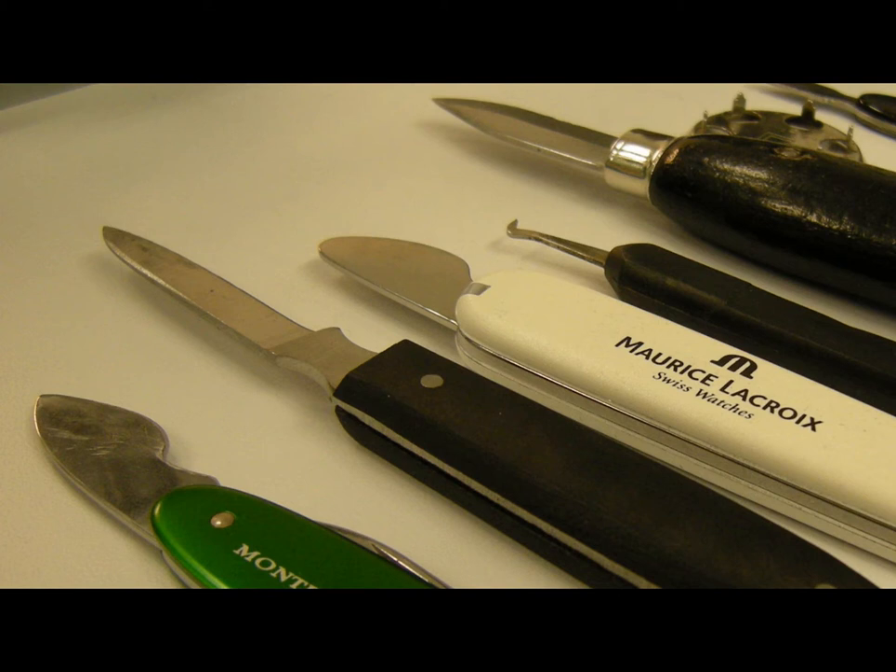For snap-down case backs, you need to pop open the back. These are slightly more difficult to work with as it means you have to pry open the back. In doing this, it is important that you are careful so you are not damaging the case back. There are several different case back knives you can use to remove the back. Be careful, and don't bend harder than necessary.